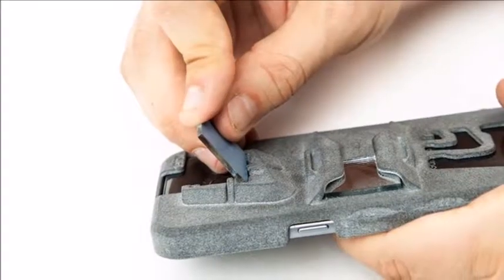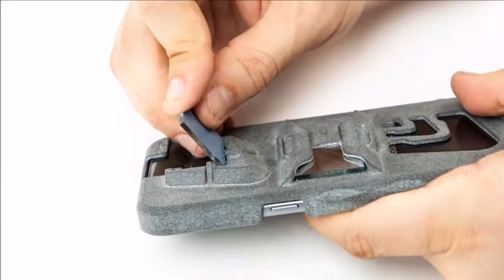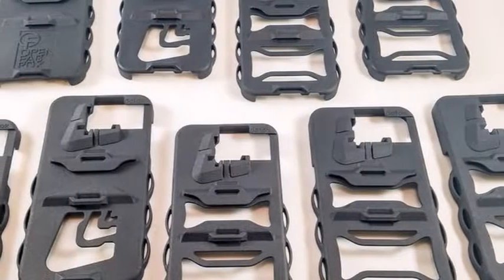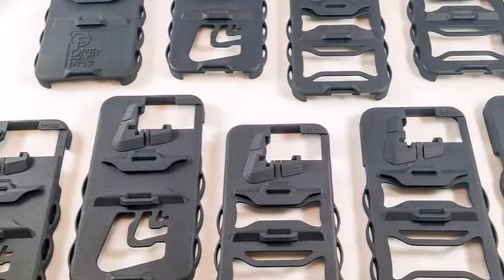The Periscope case is supported by the Galaxy S8, S8+, Note 8, S7, S7 Edge, and Galaxy Note 7.